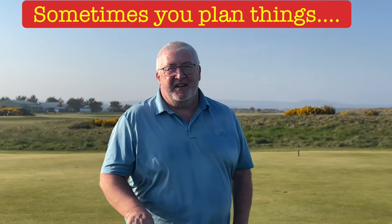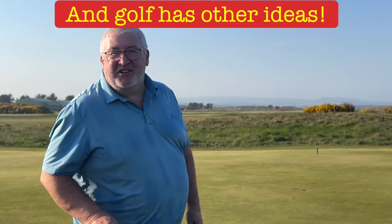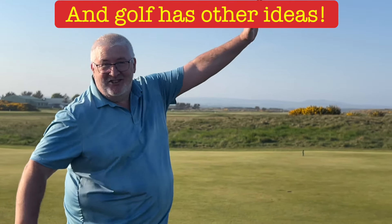Hey, welcome! Today's challenge is a 35-foot chip straight across the green. How many shots to get it in? We're not going until we've done it. Could be one shot, could be a hundred.